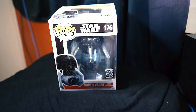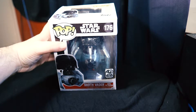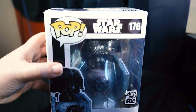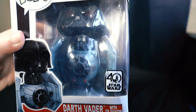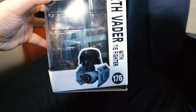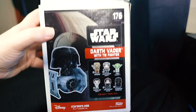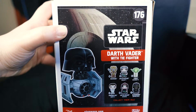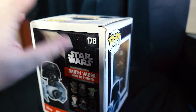Next we're going to take a look at this beauty — it's from the Star Wars 40th Anniversary collection, and it is the Darth Vader with TIE Fighter Funko Pop. Let's open this bad boy up. The packaging shows the Funko Pop logo, Star Wars branding, the 40th Anniversary label, and a list of other collectibles in the series.